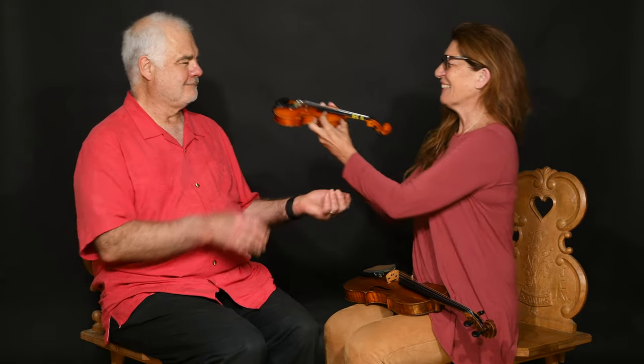We're going to give you some tips on how to make sure that you've got the right sized violin. These students come in all shapes and sizes and ages, so let's see if little Timmy has the right size violin here.